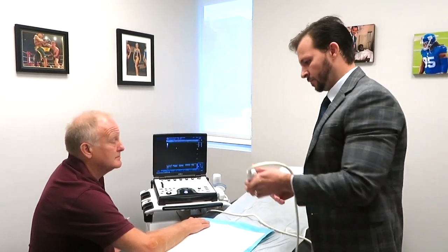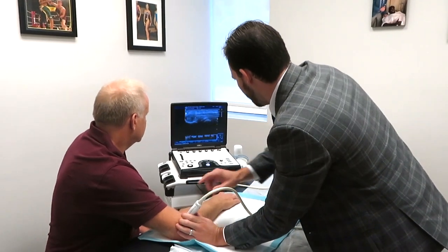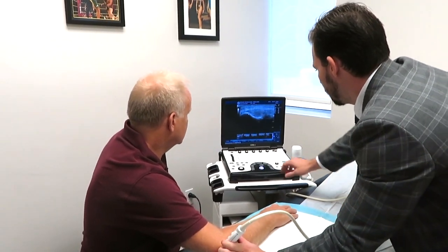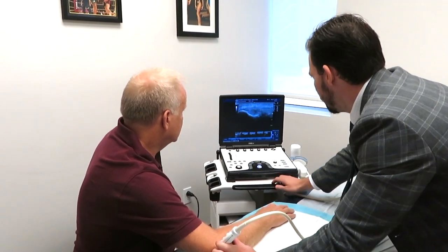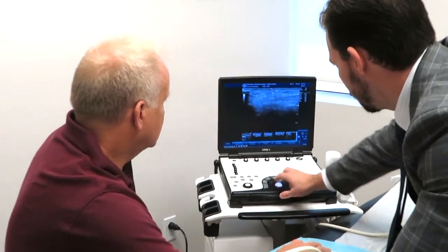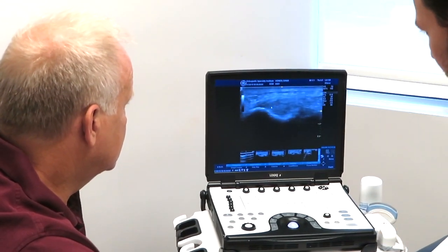So with ultrasound, right now we're going to see the common extensor tendons. The patient's been having lateral elbow pain for quite some time, especially after doing a lot of wrist flexion and extensions. With ultrasound, we were actually able to trace down the tendons all the way to the attachment of the lateral epicondyle.